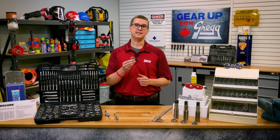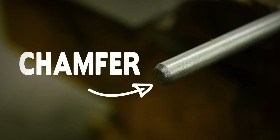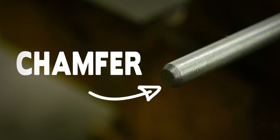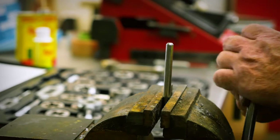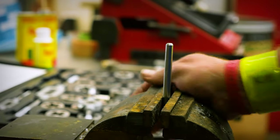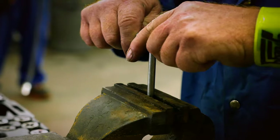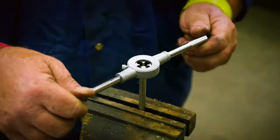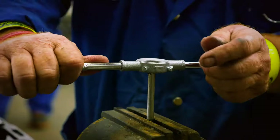Now, dies are basically the opposite of taps, since they create external threads on a metal rod. To prepare a rod for threading, grind a chamfer onto the end so it's easier to turn the die onto the rod. Then make sure to secure the rod in a vise. Make sure the die and rod stay level and that you're using lubrication where necessary. For every full turn clockwise, make half a turn counter-clockwise to break up the chips.